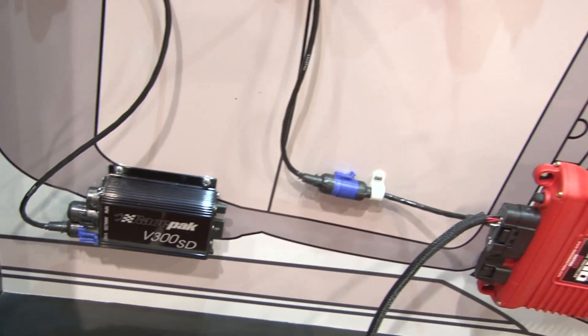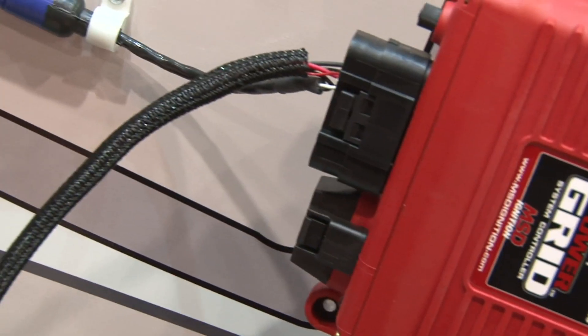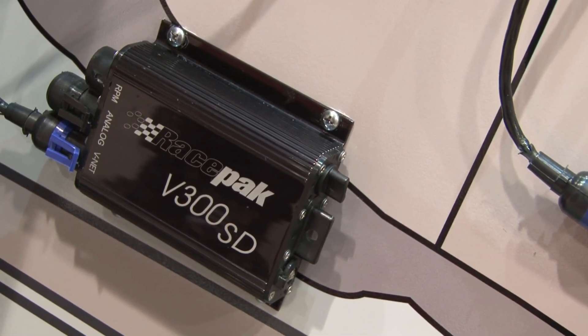You guys have had this on the market for a little while? Yeah, we've had the data loggers on the market and obviously the ignition, so now we're just integrating them together. With the new power grid, which is MSD's new product, we're getting it all dialed in together. The feedback has been awesome — our sportsman racers and pro mod guys running the new ignition love it, and the V300SD is one of our most popular data loggers.